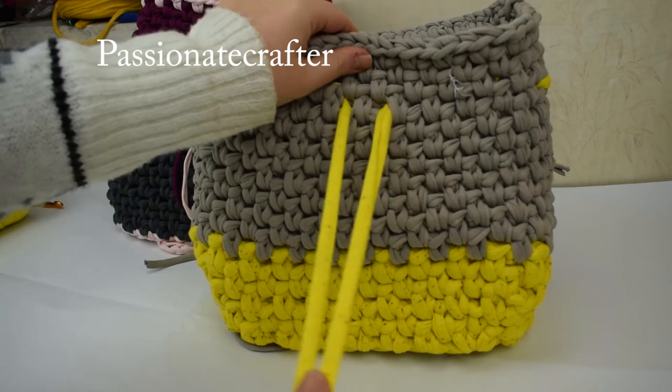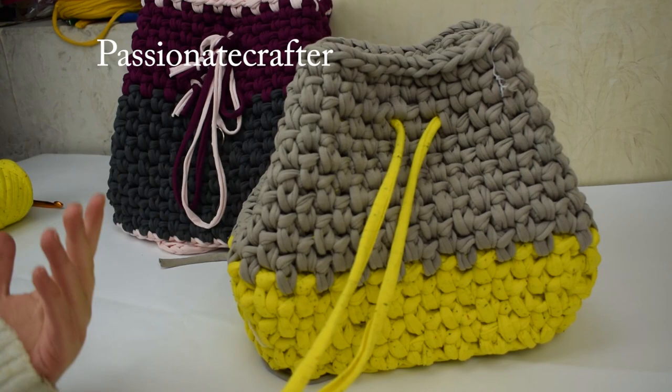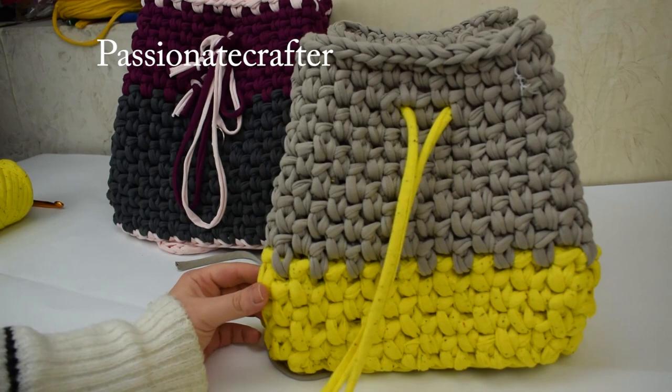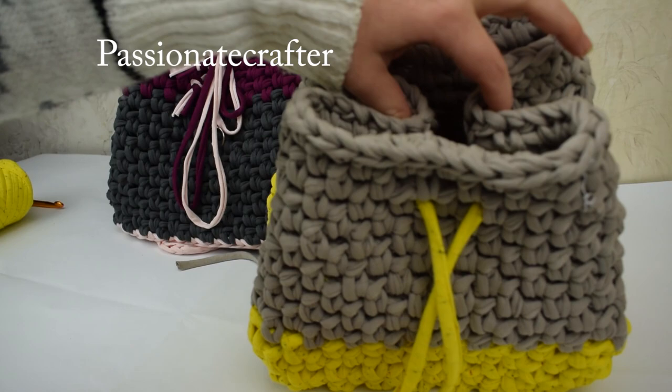I changed the color and after that I put the string. Now I will take the string and shape the backpack. You can see - if you like this shape you can use it like this, but I prefer when you put it a bit in. You will see our backpack body is ready. Even like this I like the pattern - you can put only handles here and it can be used as a little bag, not a backpack.